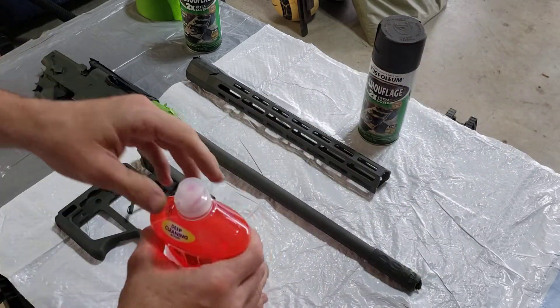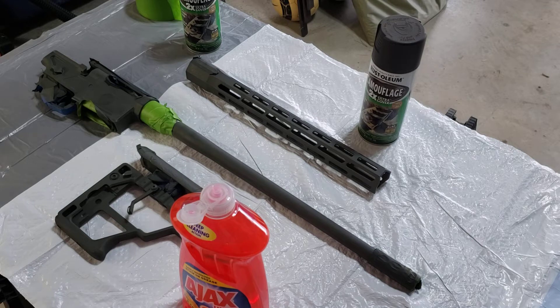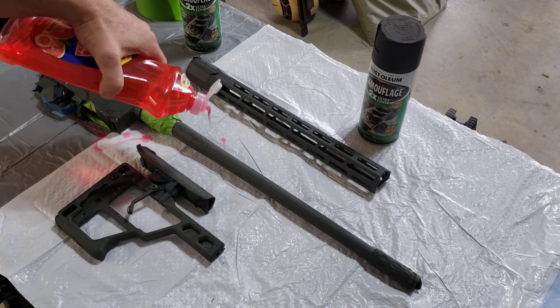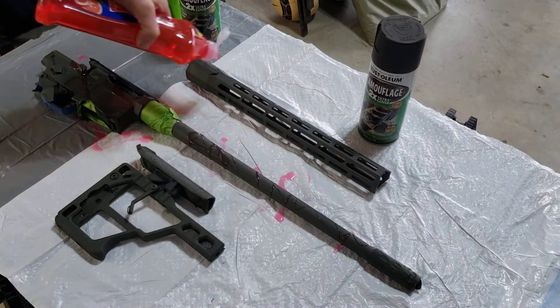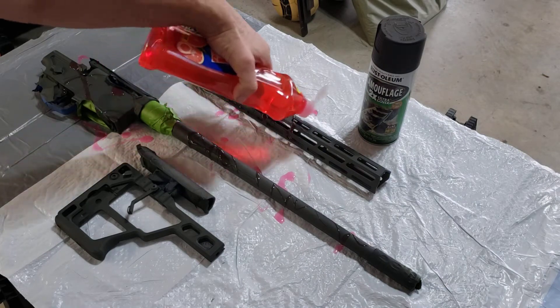This part is super technical, so I need you to pay really close attention. It's super, super technical. You ready? Just put the soap on. Strings of it, globs of it, whatever.